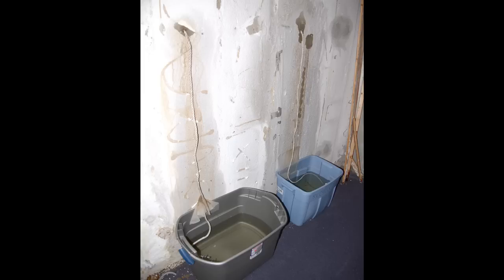This photo shows how much water can enter your basement from unsealed tie rod holes. Also, unsealed tie rod holes can be an entrance for ants into your home.